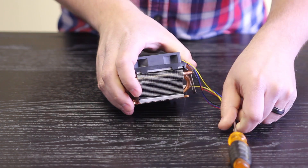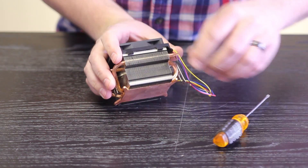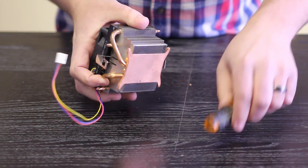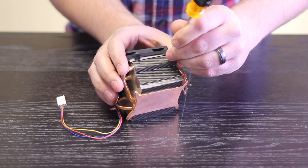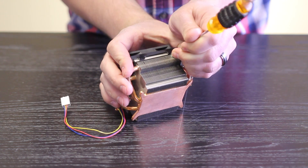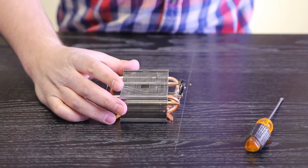From there you can just pull it off. You may have to pry it off the other side as well — same thing. There's that one, and then that one. All right, there's your stock cooler.